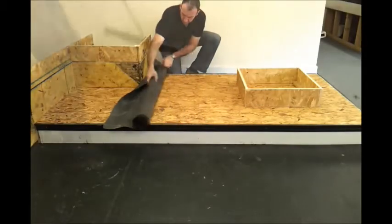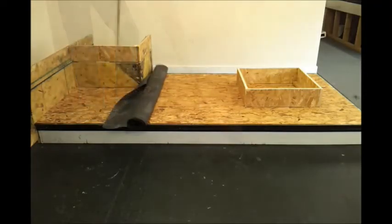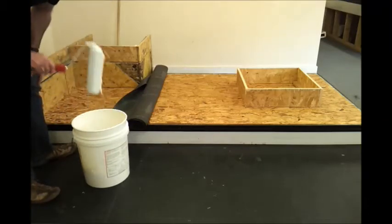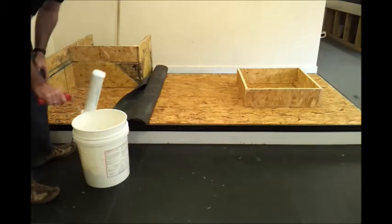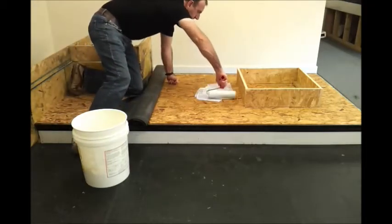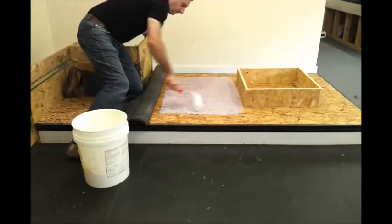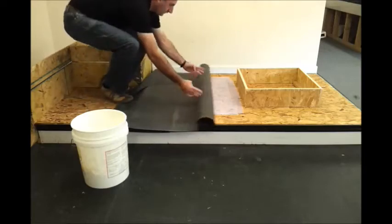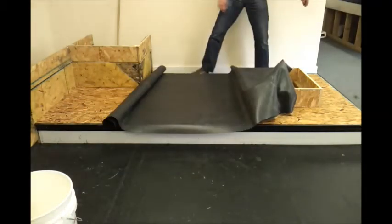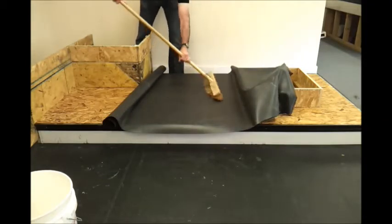We're going to get our EPDM roof sheet membrane and fully adhere it down onto the roof surface — a timber surface that's been exposed. We can use the water-based bonding adhesive. The method the contractor is using is known as the wet-mate method, which means the glue goes down onto the roof deck, and the sheet membrane is offered straight into the glue while it's still wet. Then we get rid of all the air pockets and wrinkles that may be present in the sheet.